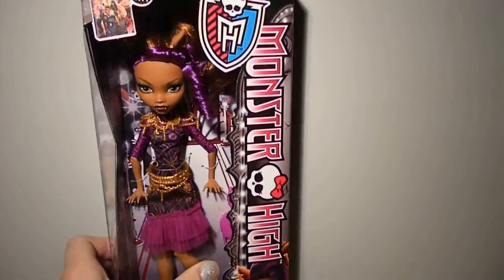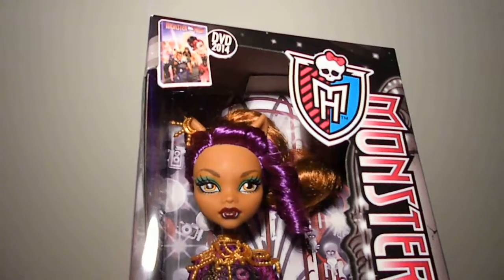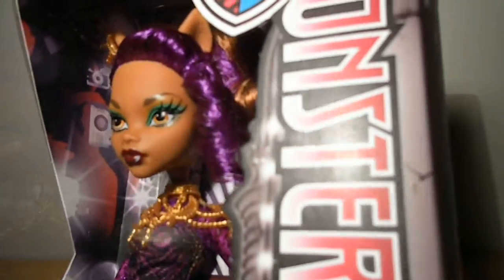She has brown hair with purple streaks, which is tied up into a high ponytail going sideways, and then her purple curled bangs tied to the side.